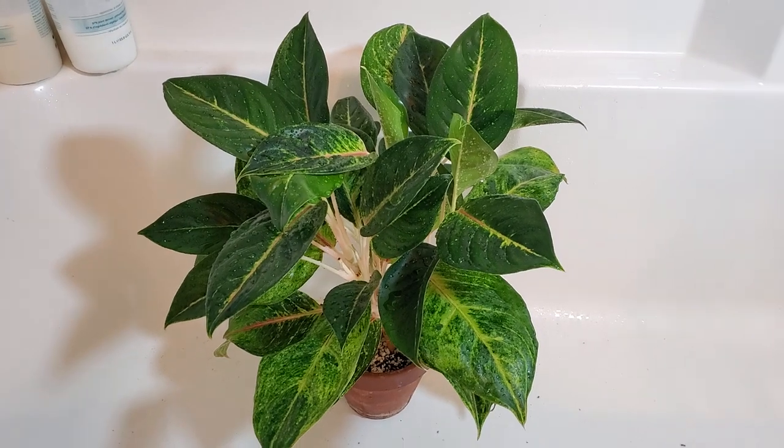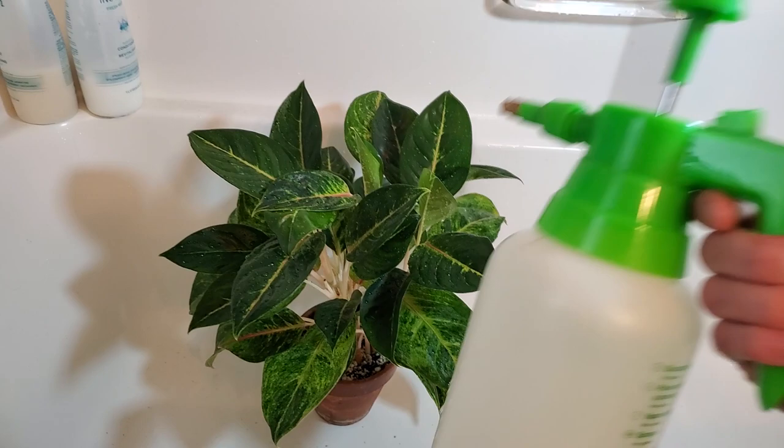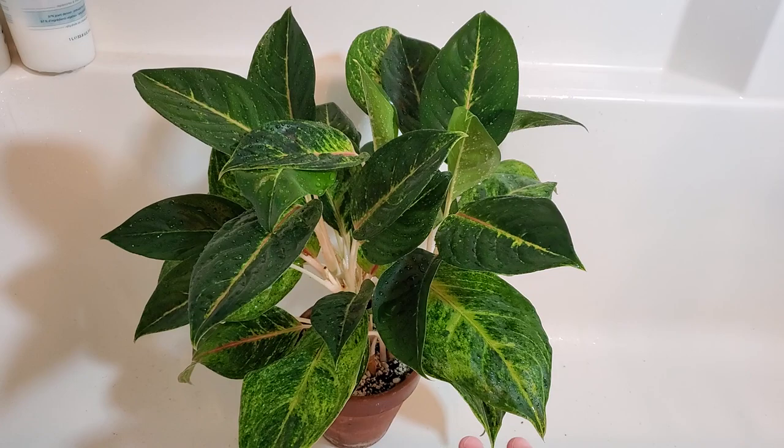Hey, it's Jeff. Welcome back to another video. Today it's just kind of a lazy day where I'm taking some of my larger house plants, bringing them in the tub here, spraying them down with my spray bottle, and just giving them some water. Some of my larger aglaonemas are starting to get a little bit droopy, so they're definitely needing some water. I thought I'd just bring you along and show you how I clean my larger plants off in the bathtub.